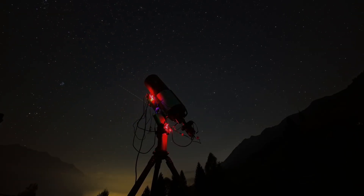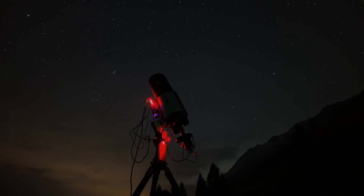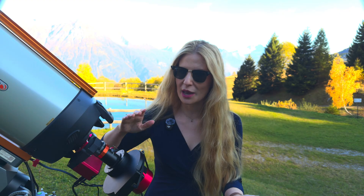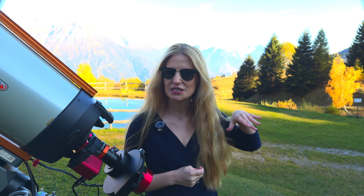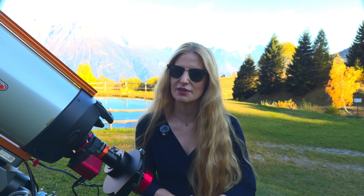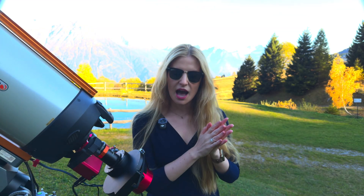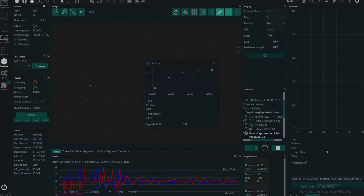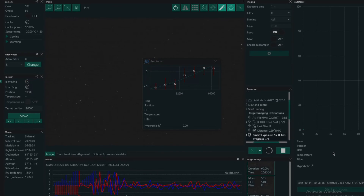Once everything was installed and calibrated, I started using it for a few imaging sessions with the Edge HD 8. Full transparency — at first I did run into some issues. My first unit was actually faulty, so I had to get it exchanged. And then once I received this one, which was working fine, I also found a couple of software issues. But I reached out to the company and they were super responsive, and they immediately fixed those. With the updated driver they sent me, I have been running it super reliably ever since. It did take me some trial and error to find the correct settings for NINA's autofocus routine, but once I did, everything is running as it should.